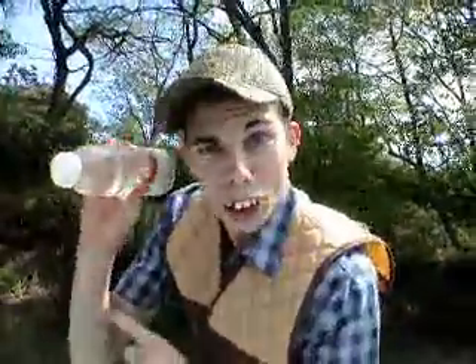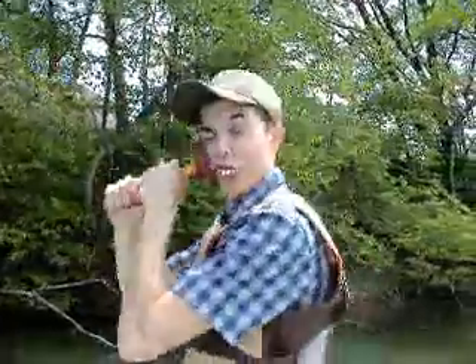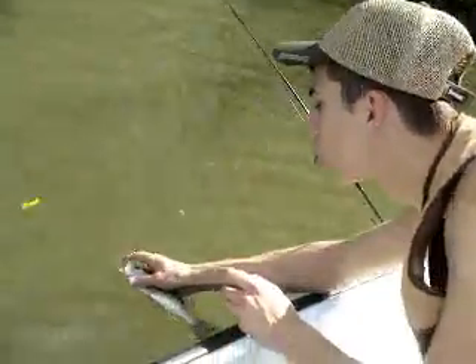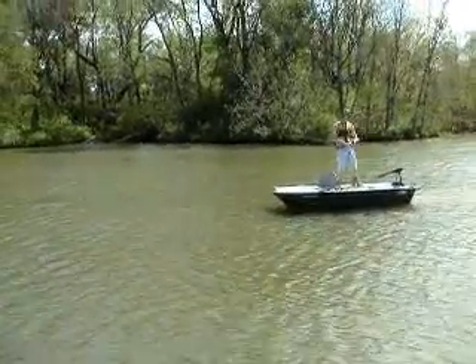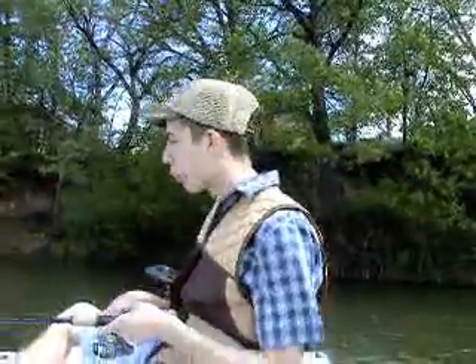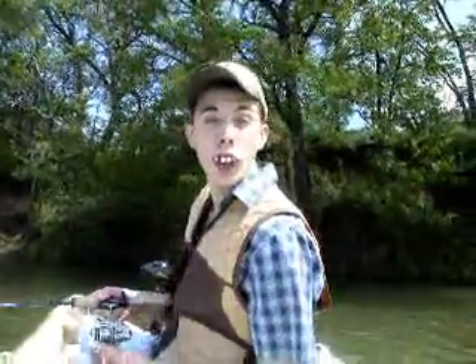I got a tape right here! I got a tape! Hello! Thank you for joining us this time on Fishing with the Hillbillies. Today on Fishing with the Hillbillies, I'm going to do a little something that I call Fishing for Cousin Earl.